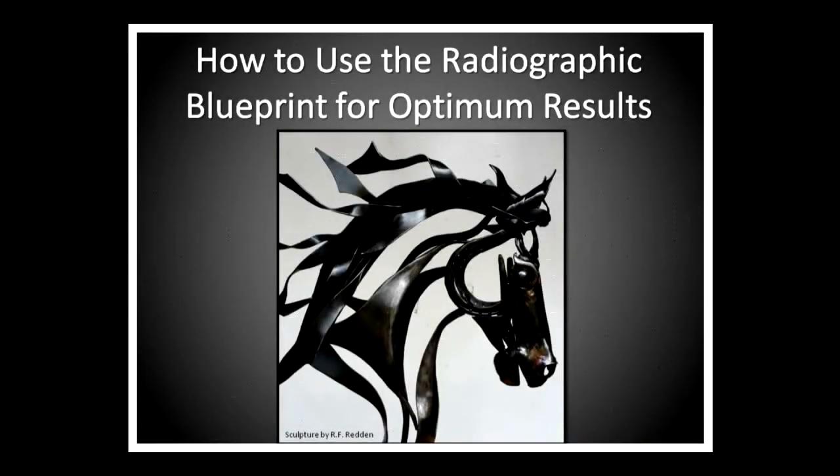If you think you can do this therapeutic work without radiographs, you've got another thought coming. You can do it, but you're not going to have a whole lot of consistent success.